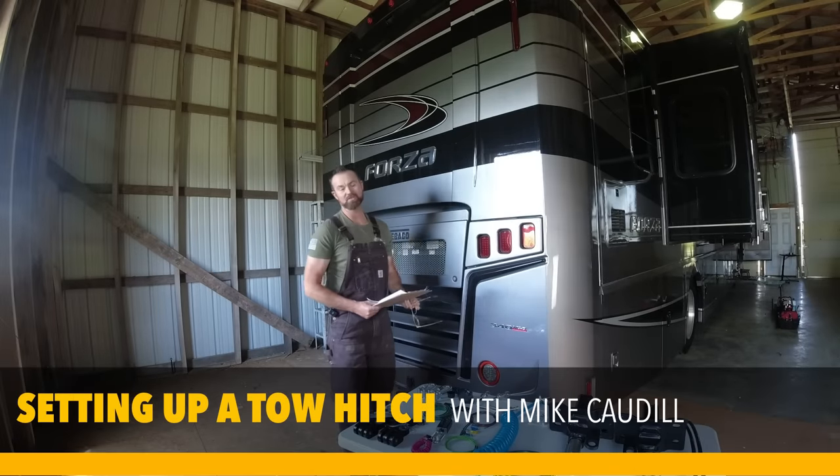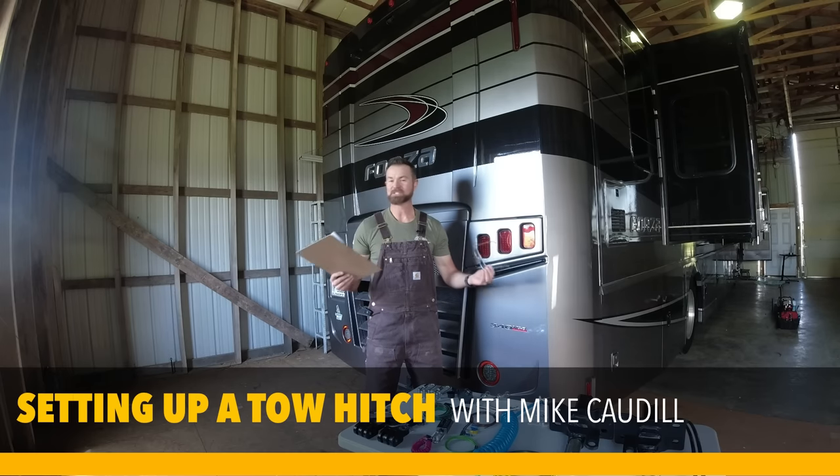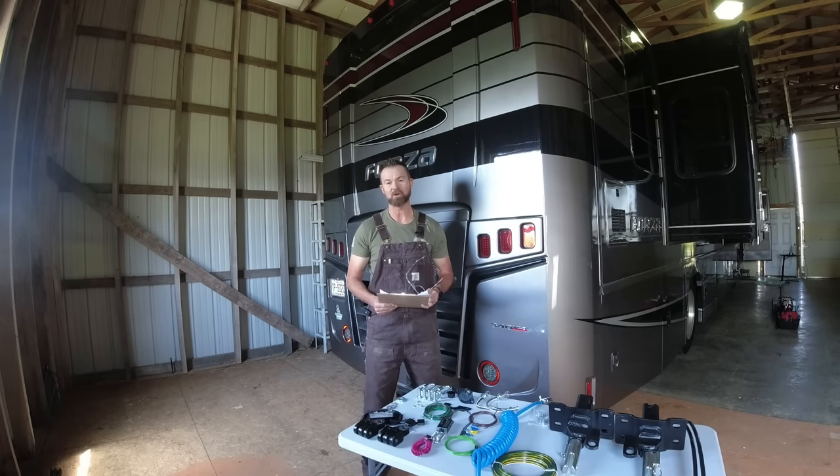Hey guys, Mike Caudill with Go RVing, and it's Wednesday, which is our favorite day of the week because I get to jump on in front of all of you and share whether it's tips, tricks, hacks, things happening in the industry — all the fun things going on in the wonderful world of RVing.